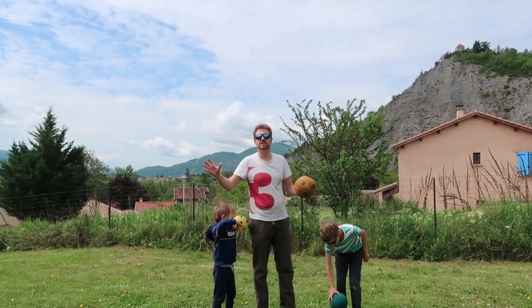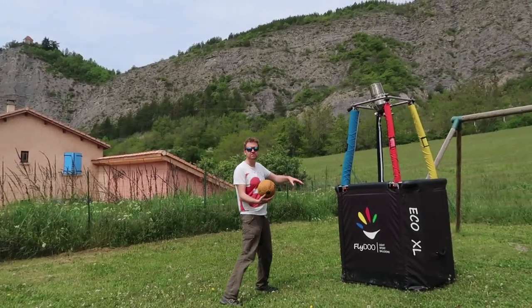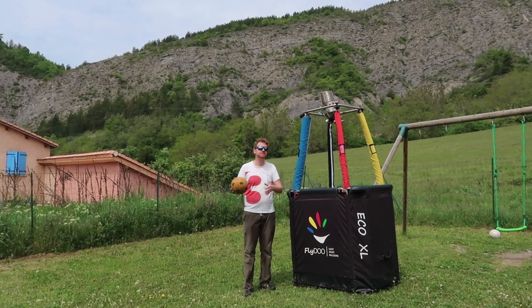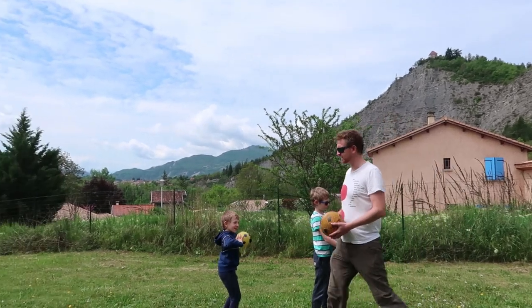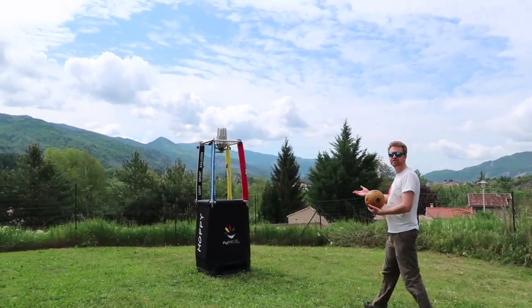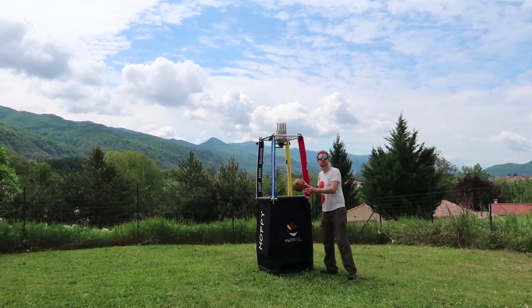The ideal scenario is that you have different sizes of baskets. This is a beginner's basket that is good for little kids, so it's a bigger size, so it's easier for them. And then for very good players like I am, we have a more advanced basket, like that one, which is smaller.